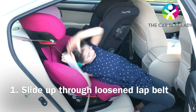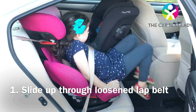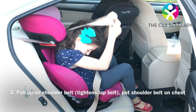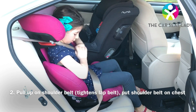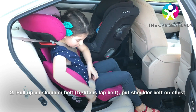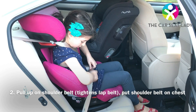They take the loose lap belt and they can either climb underneath it, scooching their way in. Then they're gonna put the shoulder belt in front of them, snug up the belt, pulling up on the shoulder belt to remove all the slack in the lap belt, making sure it's not twisted.